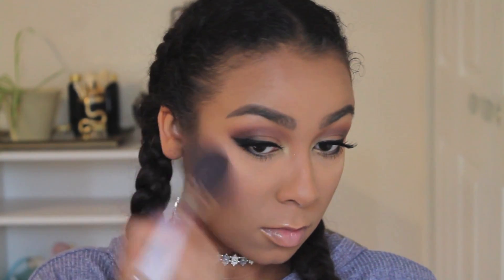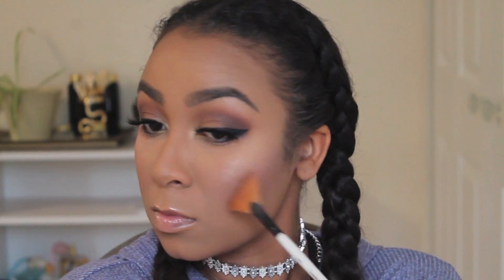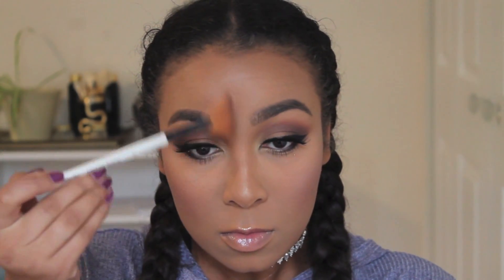Now done with the eyes, I'm going in with the Urban Decay Jean-Michel Basquiat Blush Palette using the color X-Rated. I started with a little bit on the brush — as you can see it was pretty pigmented — so I tried to start lightly and just build it up. Then I'm using the Now's the Time Highlighter from this palette as well. This highlighter is so beautiful — it's made me want all of the Urban Decay blush and highlighter palettes. I'm applying it to my cheekbones, down my nose, a little on my cupid's bow, and a little on my chin.